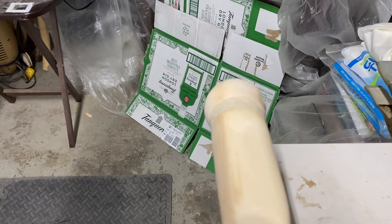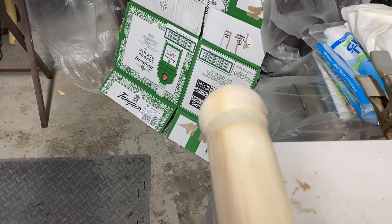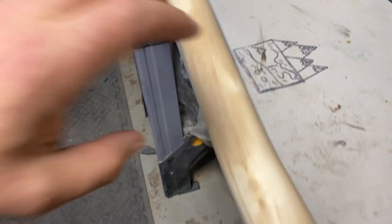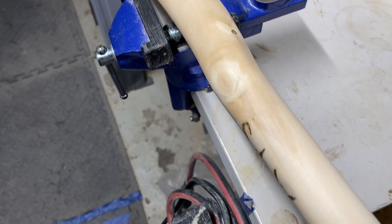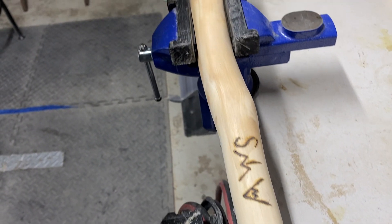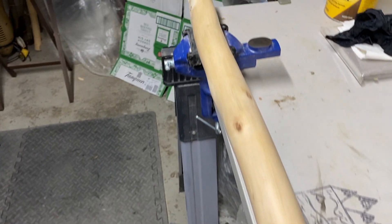Thanks for watching and enjoy. Oh, I forgot — I added an AWS. It's upside down, but you got it. Thanks for watching, guys.